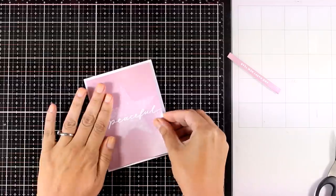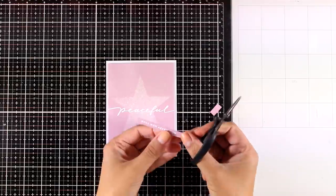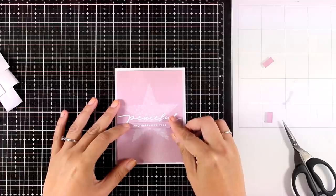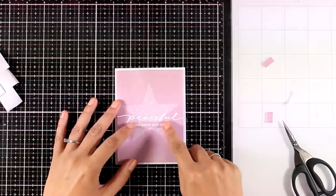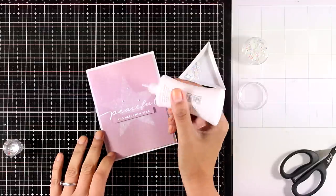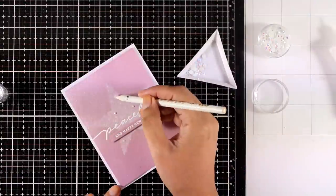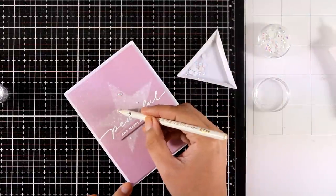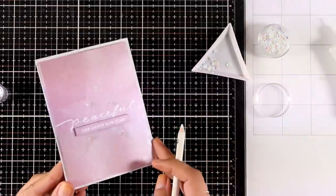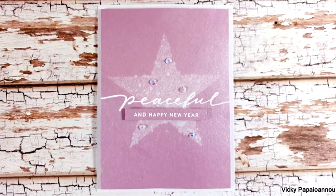I'm going to use foam squares at the back to stick this on a white card base, and complete the sentiment with an embossed strip that says 'and Happy New Year.' I think that a card for New Year needs some sparkles, so I'm adding a few white gems using my Nuvo Deluxe glue to dot them on and sticking them in place — making sure I keep those enclosed in the shape of the star. It's a lovely design that works for pretty much any occasion depending on the sentiment you decide to stamp at the center.